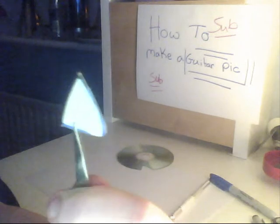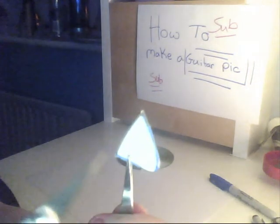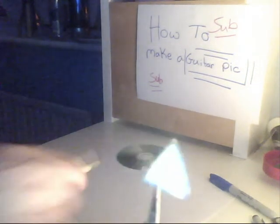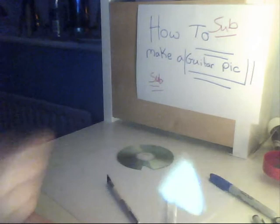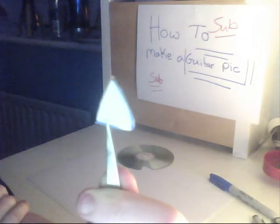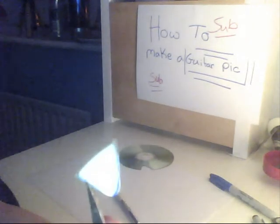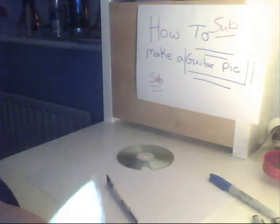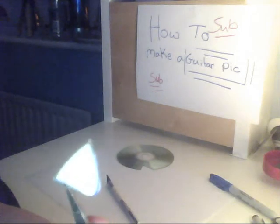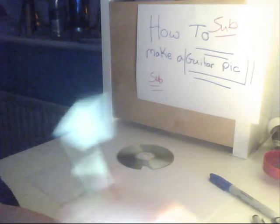I just finished cutting it out. I marked it off using the exacto knife and then cut it with the scissors, and it turned out pretty well. Around the edges it'll be pretty sharp, so use some sandpaper around the sides to file it into shape.